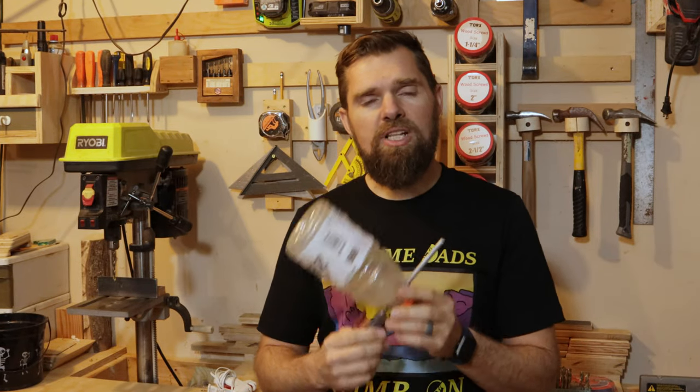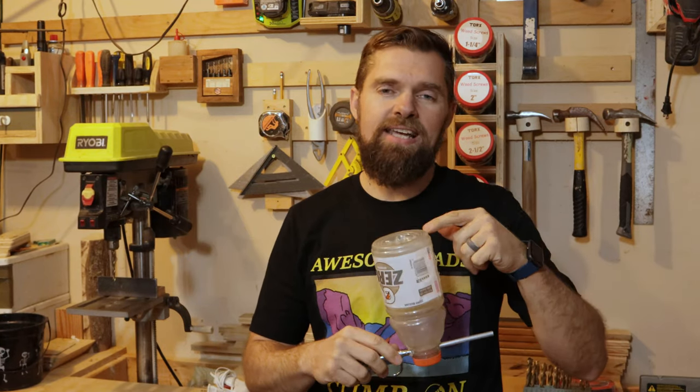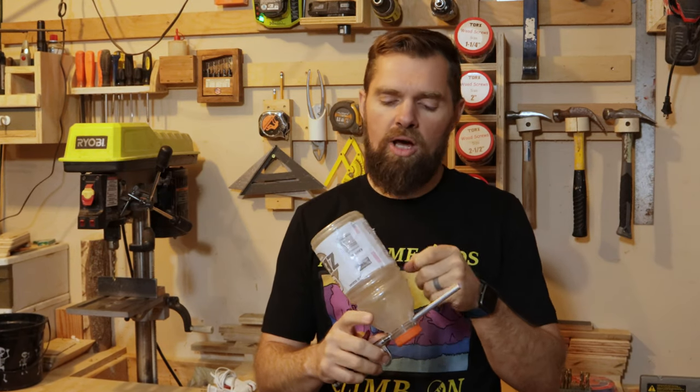Now, if you don't want to make something like this, you don't necessarily have to. There are other options out there and I will have links for everything that we're using in this video down in the description below, except for the empty bottle — it doesn't even matter if it's a Gatorade bottle, it's just an empty bottle.